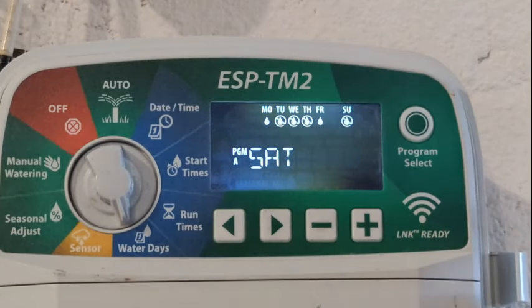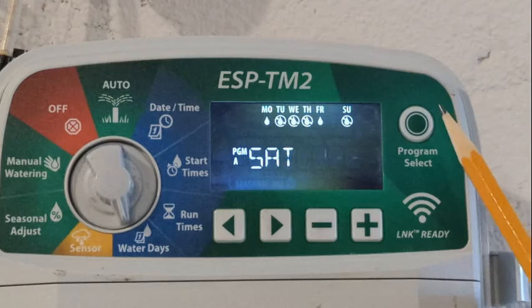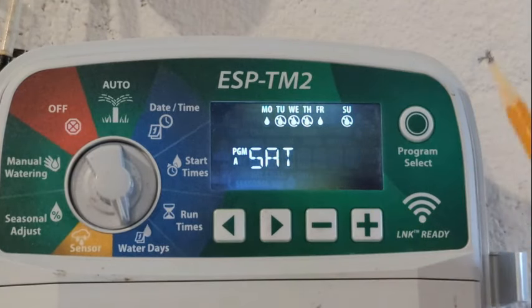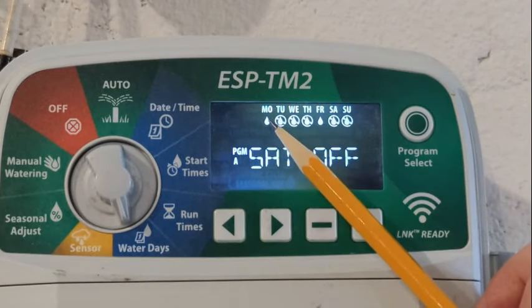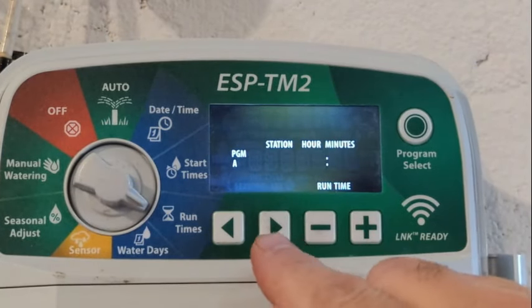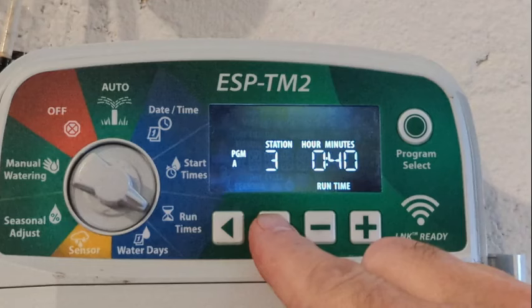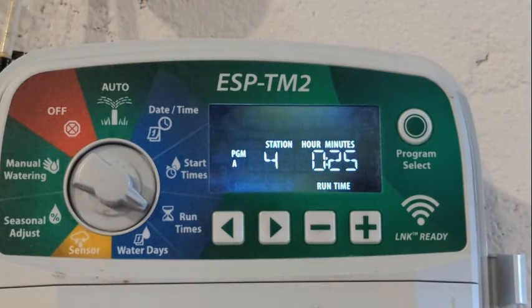What we're looking for is something called watering infrequently and long, because each one of these sessions I'm putting down half an inch of water per application. We want to avoid watering Monday and Tuesday and then having a long stretch off — Wednesday, Thursday, Friday, Saturday, Sunday — that's why it's called watering infrequently and longer. These are my run times for each station: station one is 40 minutes, station two is 40, station three is 40, and then for the little bubblers for trees and shrubs I have it at 25 minutes.